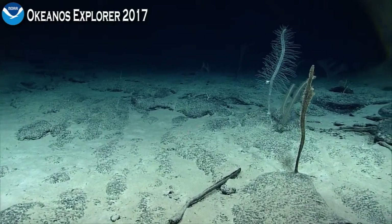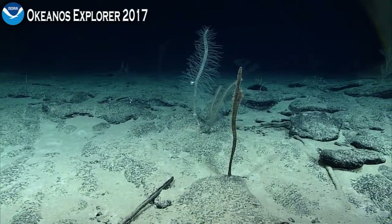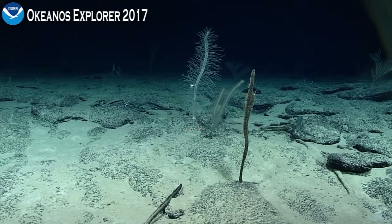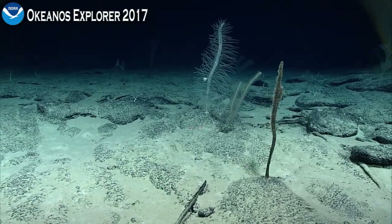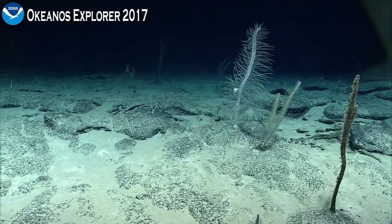There's another black coral — that could be Trisopathy — in front of the sponge. Tina makes a sponge, I think.